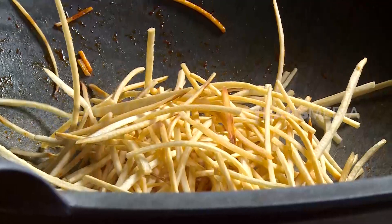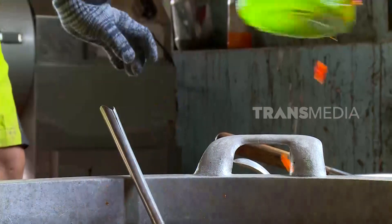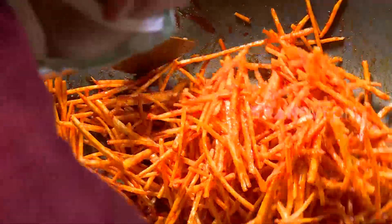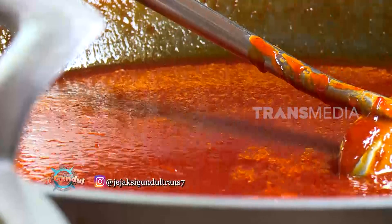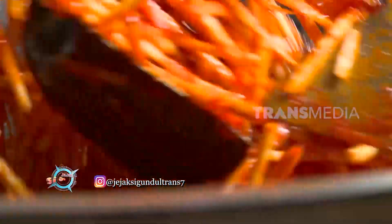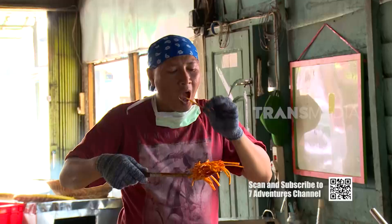Setelah digoreng, sekarang giliran memberi racikan khas keripik Sanjay. Waktu paling pas mencampurkan sambal balado dengan keripiknya yaitu ketika keripiknya masih panas. Saat masih panas inilah sambal mudah menempel pada permukaan keripik. Aduk sampai semua tercampur merata. Sambal khusus Sanjay ini merupakan sambal goreng yang terbuat dari cabai, bawang merah, bawang putih, dan beberapa rempah lainnya. Pemberian sambal pada keripik Sanjay lidi menjadi bagian paling penting, karena cita rasa sambal berpadu keripik singkong telah memberi keistimewaan sendiri pada keripik singkong khas Minang ini.